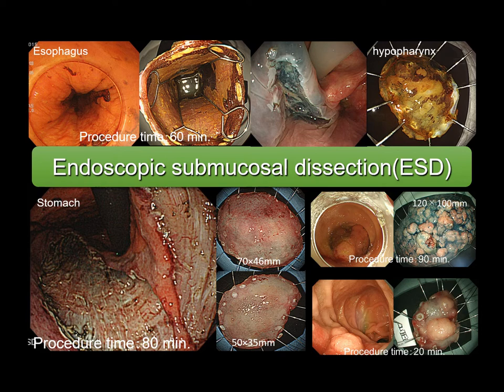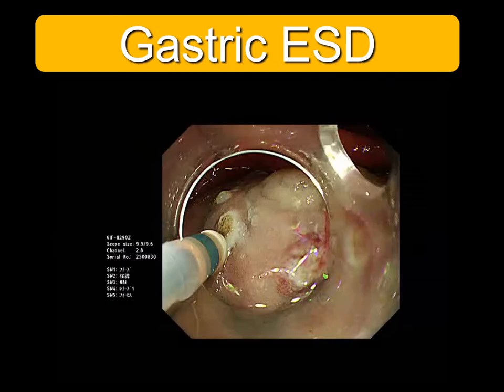Now, en-bloc resection of mucosal cancer using ESD is possible. I can perform ESD in the hypopharynx, esophagus, stomach, and colon.